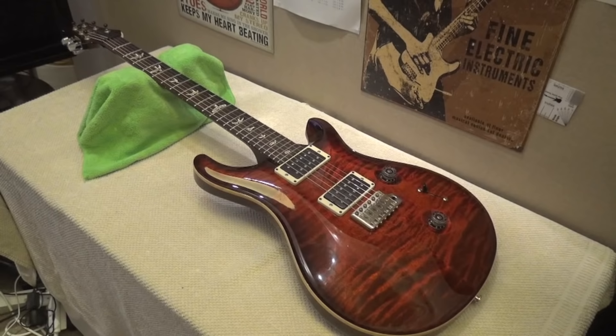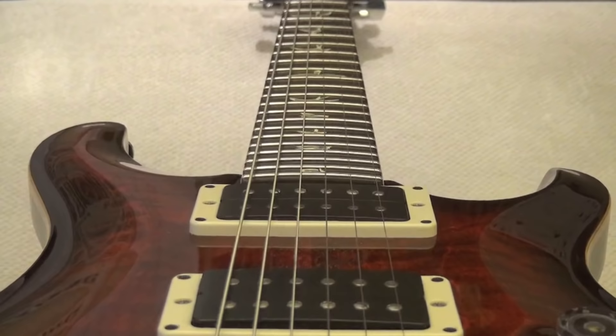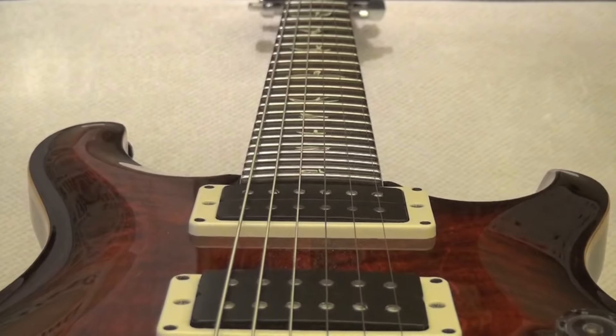My super gorgeous lady in red — my PRS Custom 24 — has a 10-inch radius. I think in this shot it is really evident in comparison with the classical guitar; you can perceive the curve at the fretboard. 10 inches.